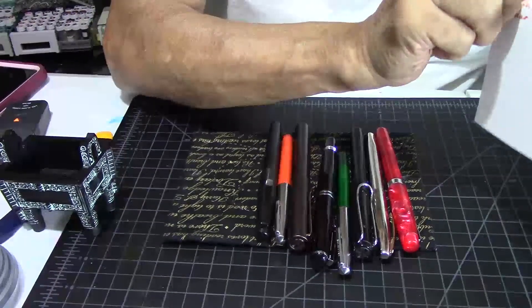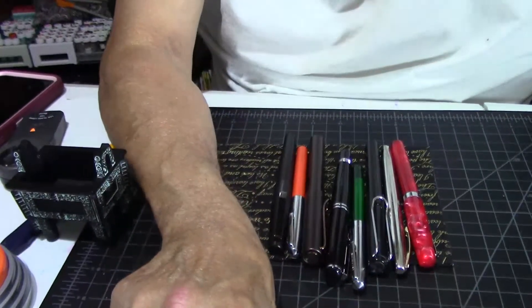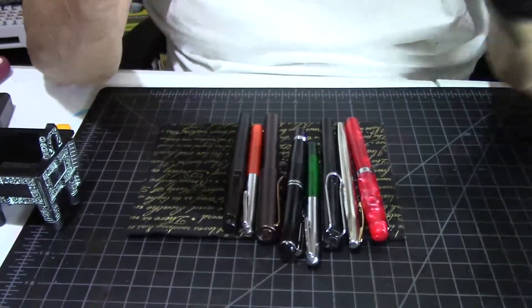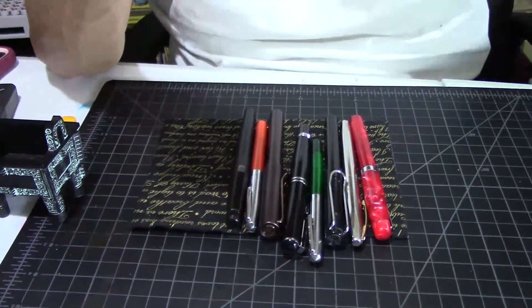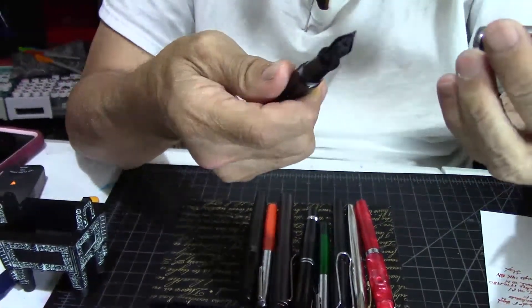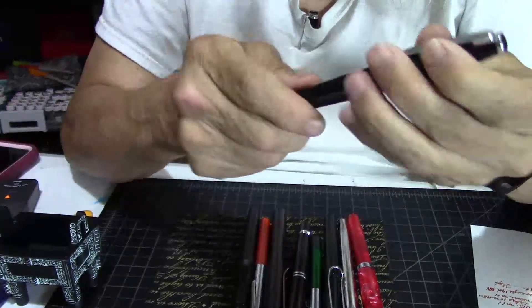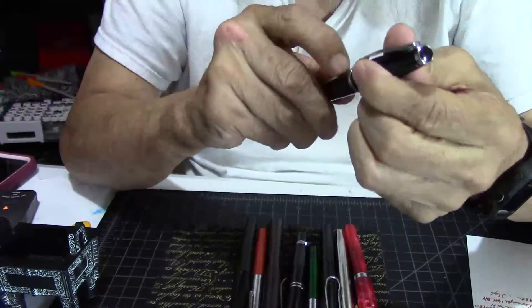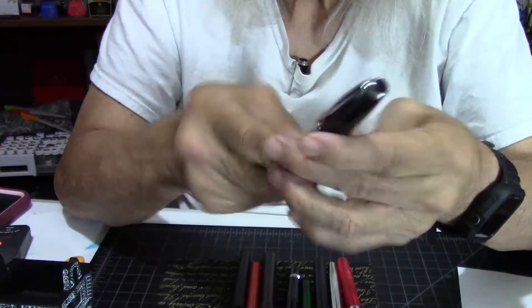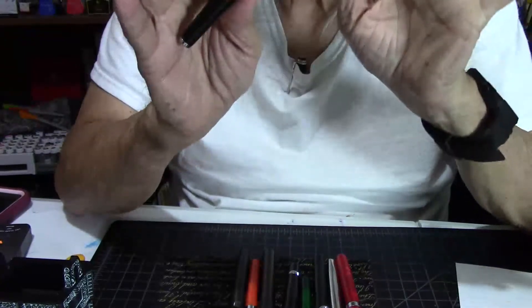Another cool pen I like and haven't had any problems with is the Monteverdi Aldo Domani. This was old new stock, with a screw-on, screw-off cap. I've had some comments that others have had problems with it leaking, but this one I've inked up I don't know how many times and it's been just a really wonderful writer.